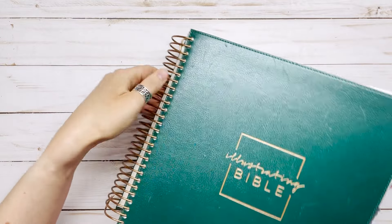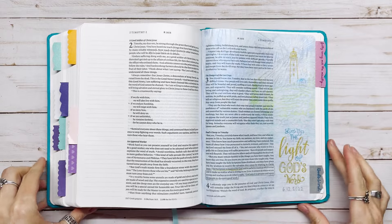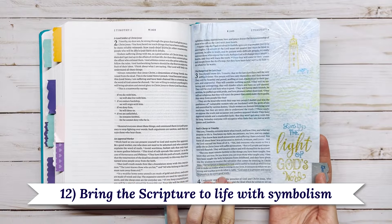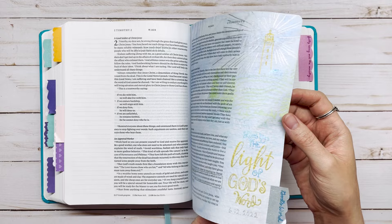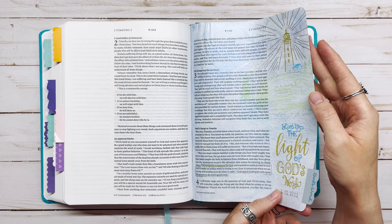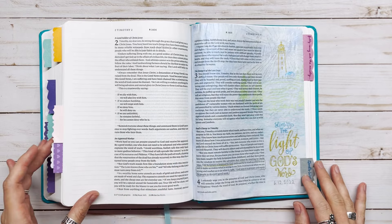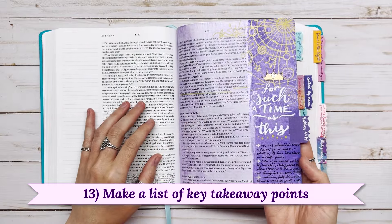For the last few ideas I'm showing my most recent journaling Bible, an NLT Bible. Idea number twelve is to bring the scripture to life with symbolism. For 2 Timothy 3:16-17, I used a lighthouse to symbolize how God's word is a light in my life, writing 'live by the light of God's word.' You can use any symbolism from nature or life that represents the scripture — I like using things like flowers or butterflies.